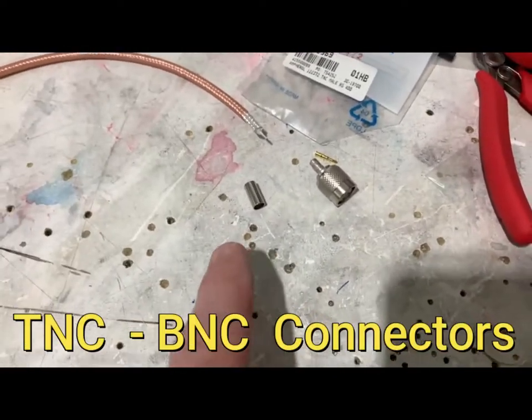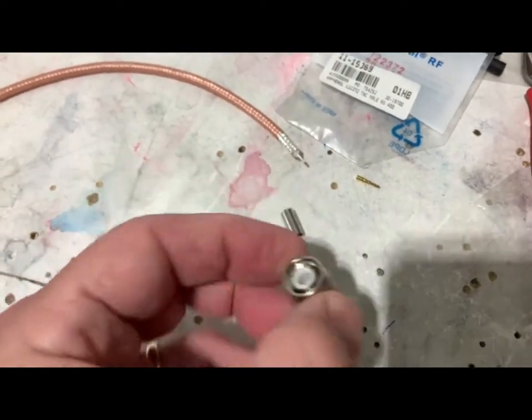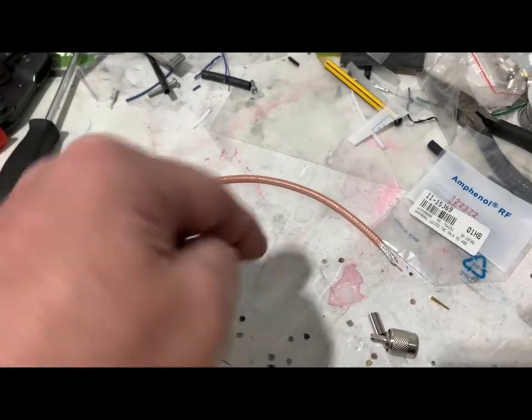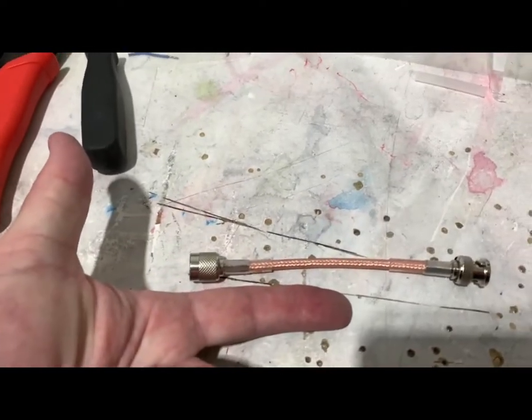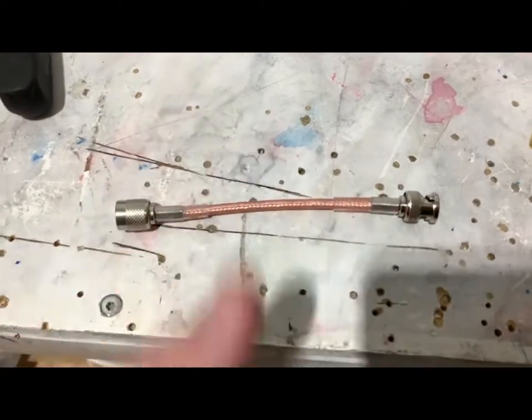Making the coaxial cable for the transponder - the one connected to the transponder is a TNC connection, which has threads. The part number of the one I'm using for the RG400 cable is ML. It's a small little run going to the transponder and then immediately taking a drop down to the little antenna. This one is crazy tiny - only about three to four and a half inches or so.